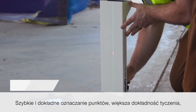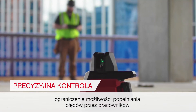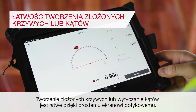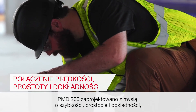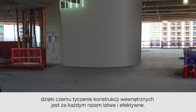Mark points quickly and accurately, improve layout accuracy and reduce the possibility of human error. Creating complex curves or laying out angles is easy to complete using the simple touchscreen operation. The PMD 200 is designed for speed, simplicity and accuracy, making efficient interior layout easy to perform every time.